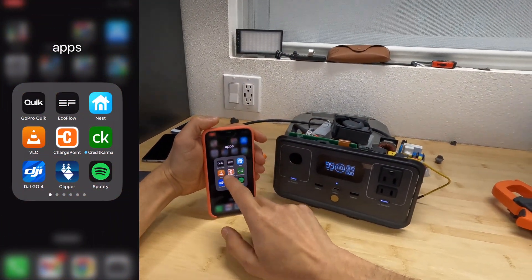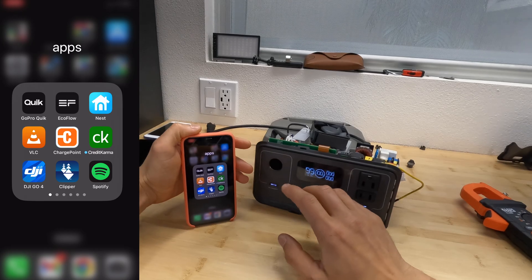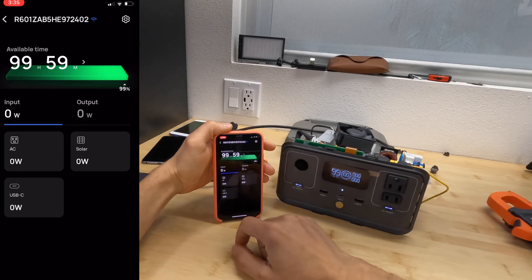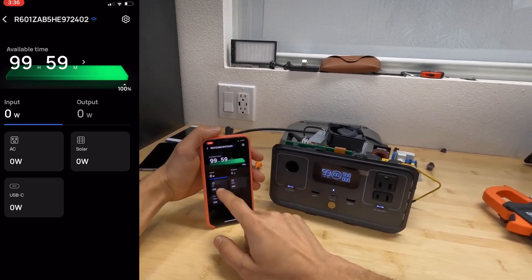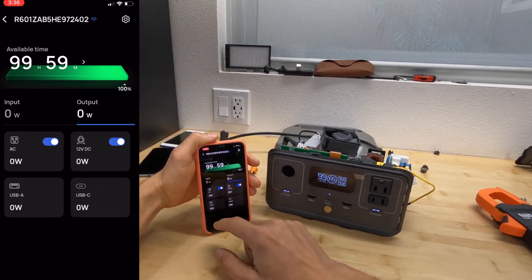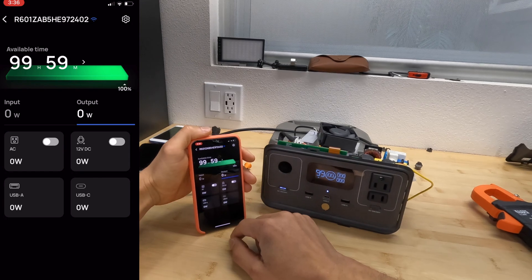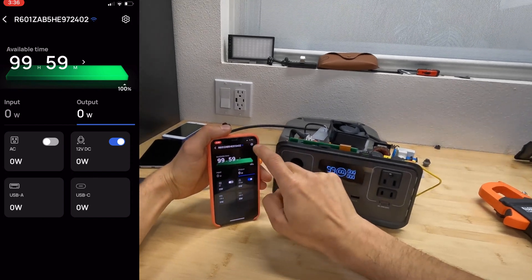While waiting for a full charge, let's review the EcoFlow app. We can connect via Bluetooth or Wi-Fi — right now it's connected to my home Wi-Fi, so I can control the unit from anywhere. Selecting River 2 shows us input and output watts, and individual breakdown for AC, solar, or USB-C input. Swiping right shows watts drawn from each output port, plus toggles to enable or disable AC and DC outputs.